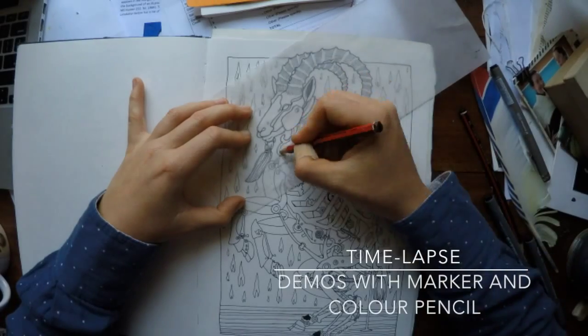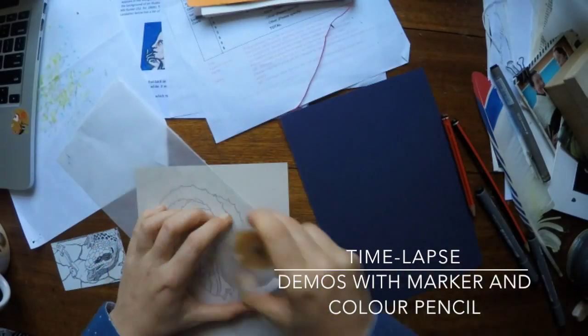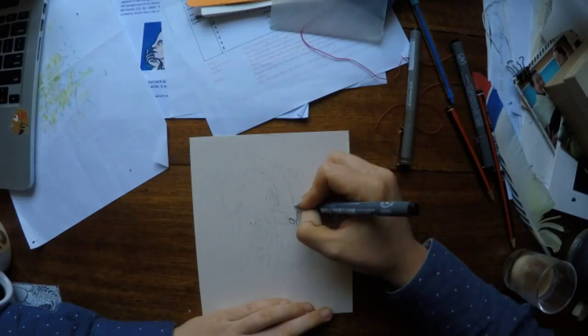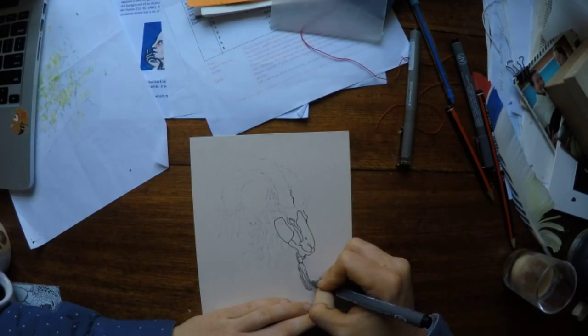Tracing from the ibex picture to get a design element to colour in for demonstration. I tried transferring it to the blue but it didn't work, so I stuck with the cream paper.